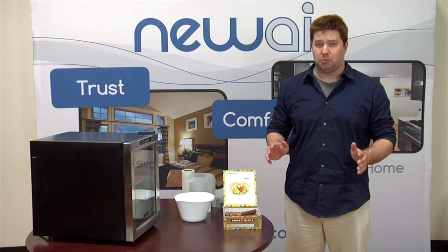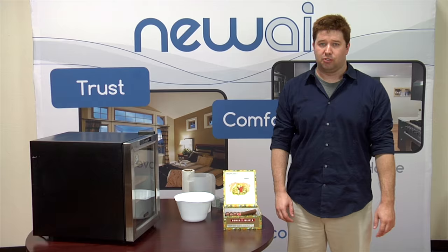New Wear Cigar Humidors are the perfect way to preserve the flavor and freshness of your cigars. Before you can store your cigars inside, the humidor has to be properly seasoned. Seasoning stabilizes the moisture levels inside your humidor and keeps your cigars from drying out.